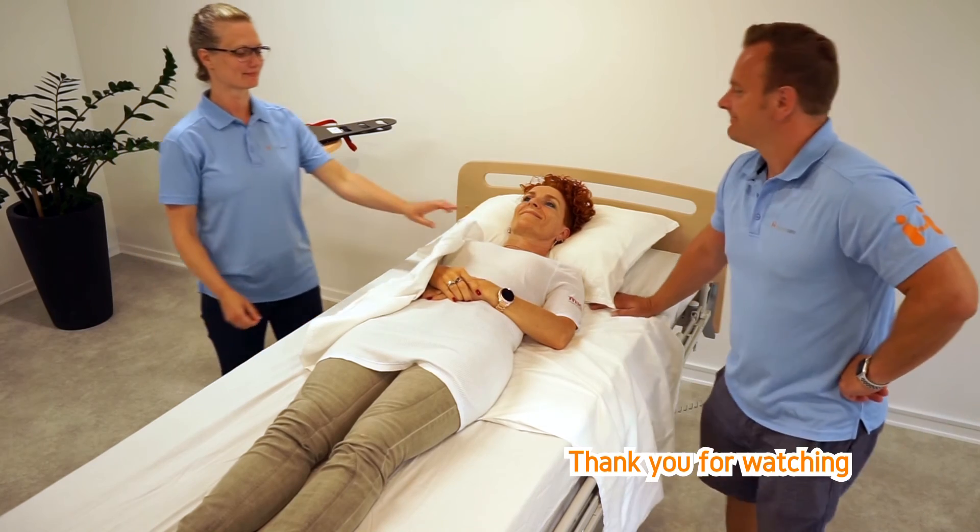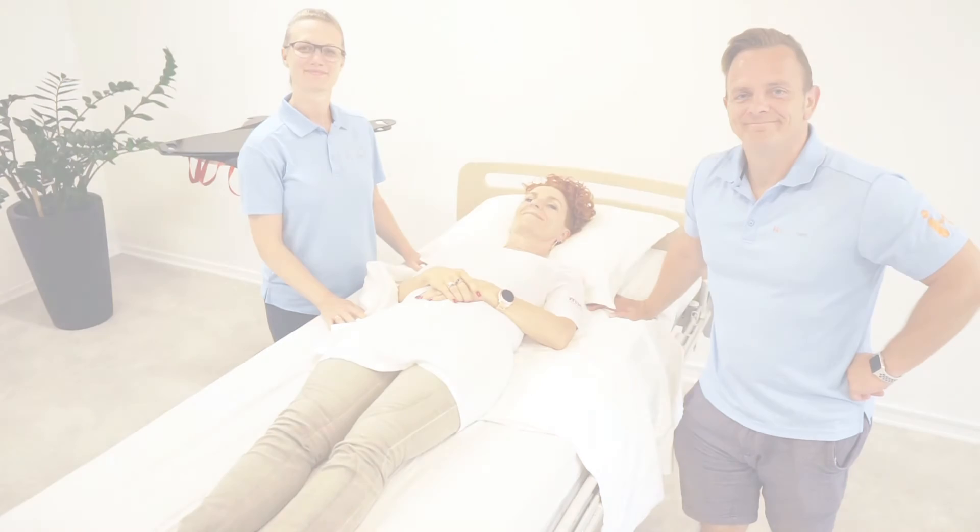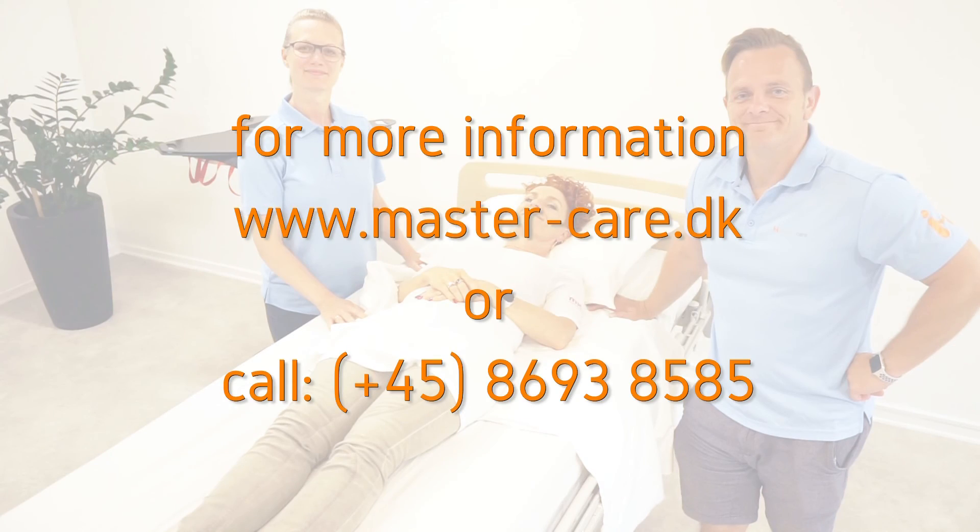Thank you for watching. For further information, go to MasterCare.dk or call. We're ready to help you!